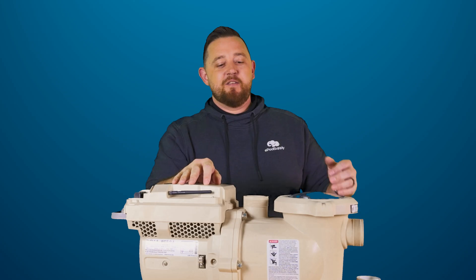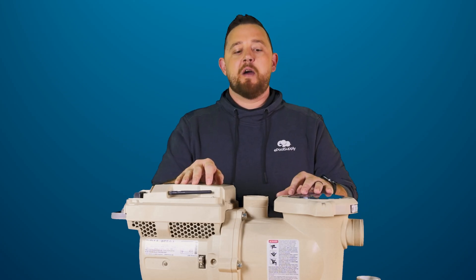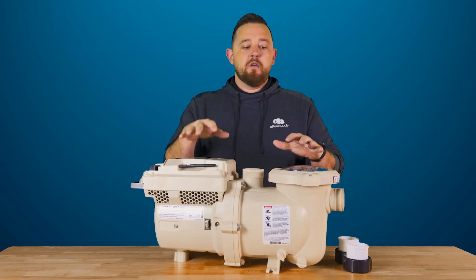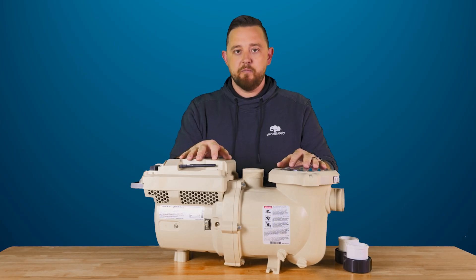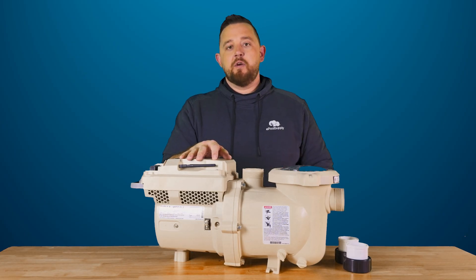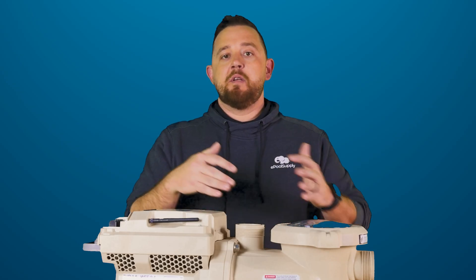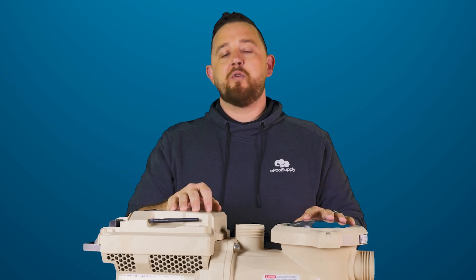Alright guys, we're back. So again today I got Pentair's IntelliFlow3 1.5 horsepower VSF pool pump. For those of you guys that aren't familiar, this is the newest model of their 1.5 variable speed pool pump. It does carry the IntelliFlow3 name, so don't confuse it for being a 3 horsepower pump — it is still only a horse and a half pump. It just has that IntelliFlow3 prefix in front of it.